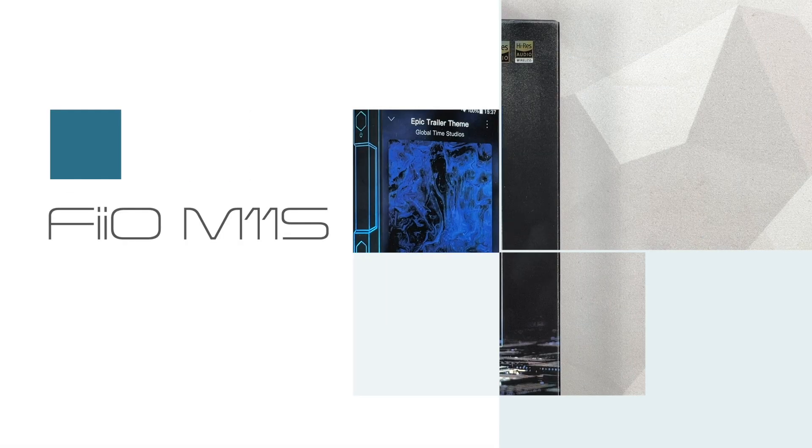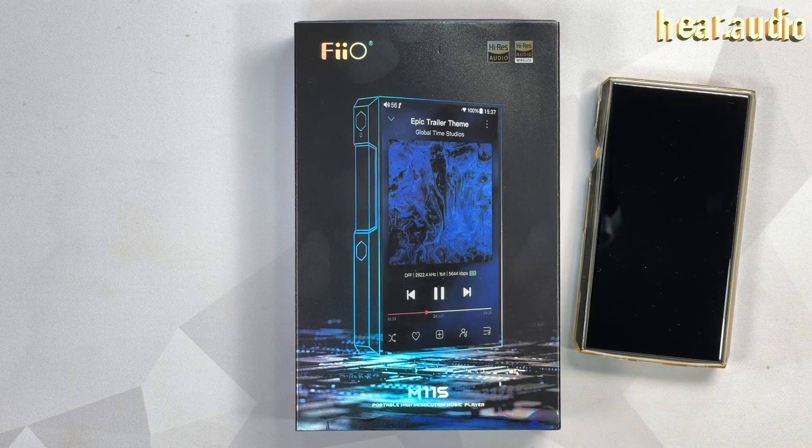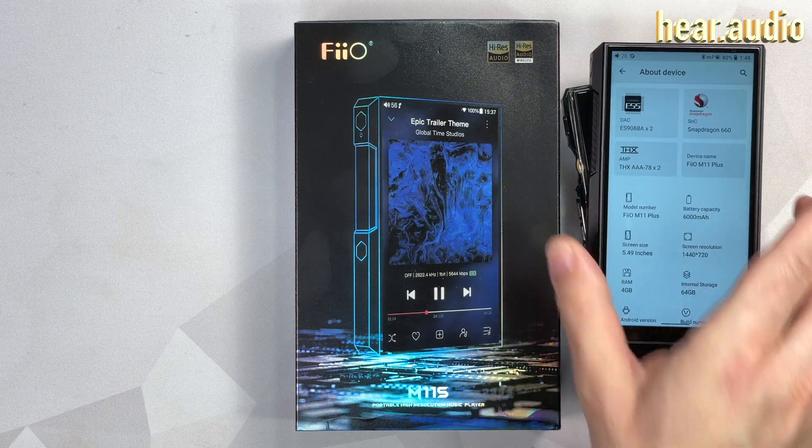I reckon we need more FiiO M11 players. I mean, what we have — I have one M11, M11 Pro, M11 Plus, and of course I've missed a couple.